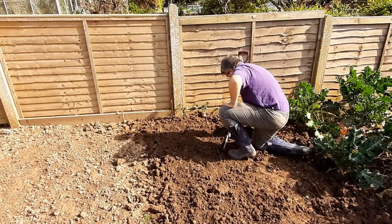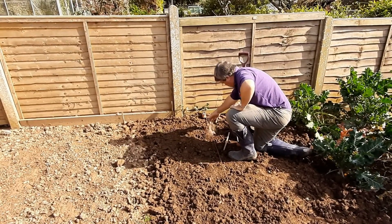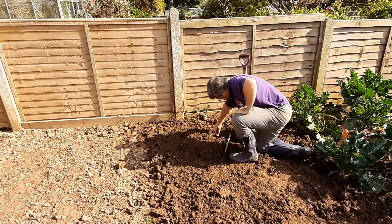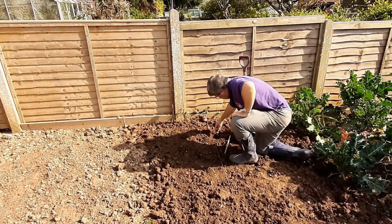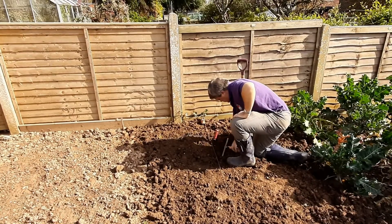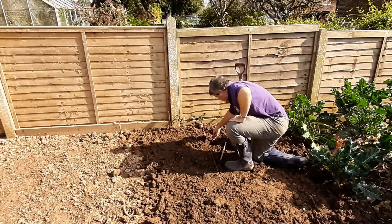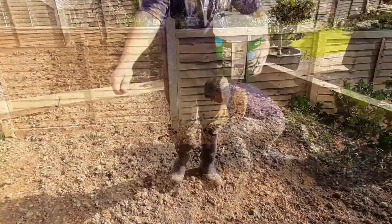Ken is using a slightly different way of planting the potatoes because this ground has been recently dug through. It seems better, instead of doing a trench, to actually dig a hole and put the potatoes straight in. As you can see, he's put a little bit of general fertilizer in along with the potato.